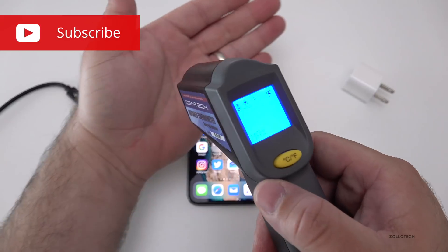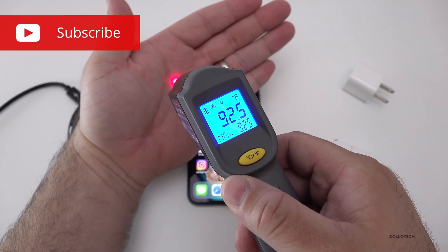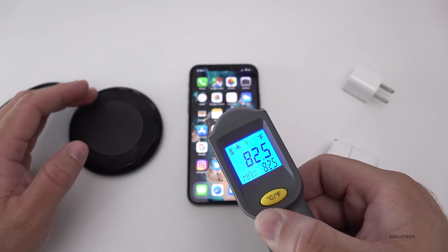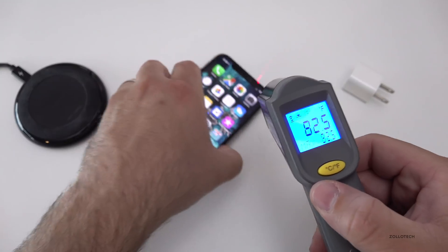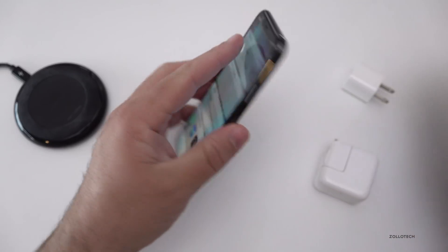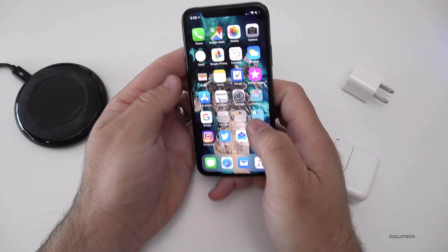If I shoot this onto my hand, you'll see my hand is 92.5 degrees. Currently the screen on my iPhone is 82.5 degrees, and the back is also 82.5. So I'm going to set this on the charger for about 15 minutes.